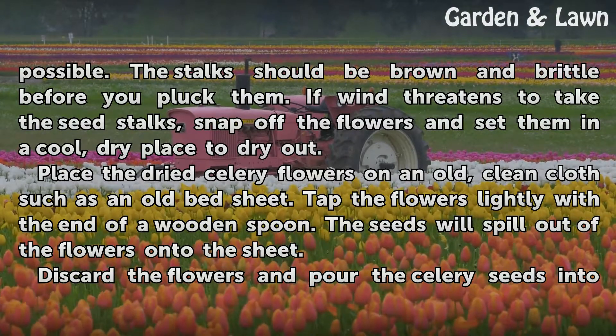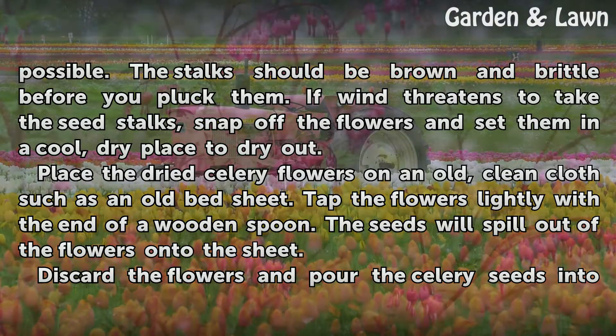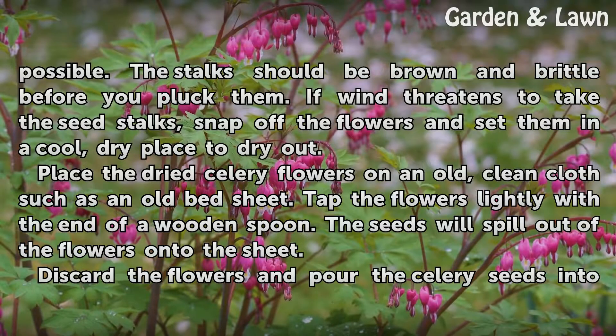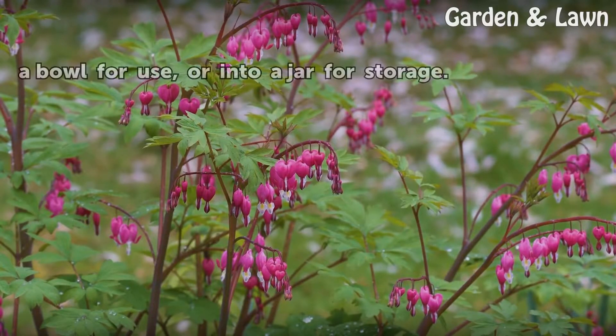Place the dried celery flowers on an old, clean cloth such as an old bed sheet. Tap the flowers lightly with the end of a wooden spoon. The seeds will spill out of the flowers onto the sheet. Discard the flowers and pour the celery seeds into a bowl for use, or into a jar for storage.